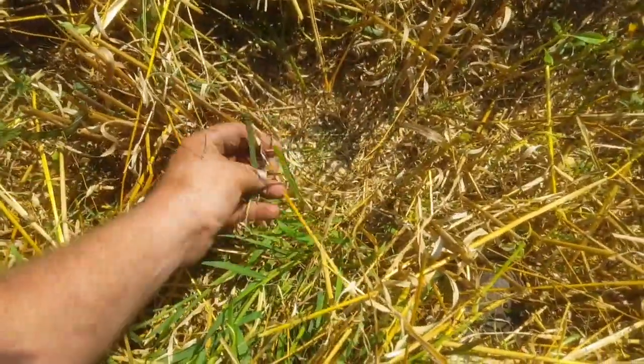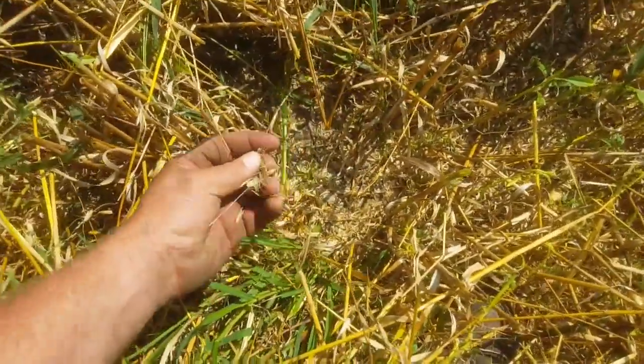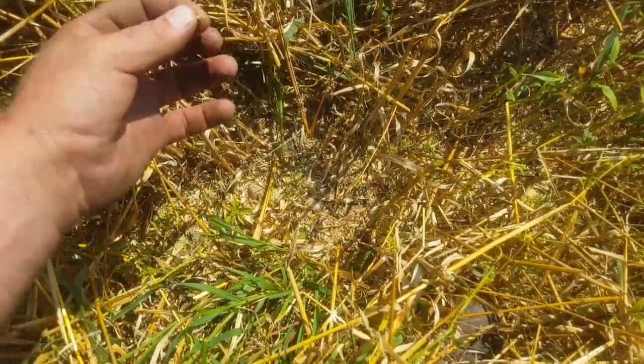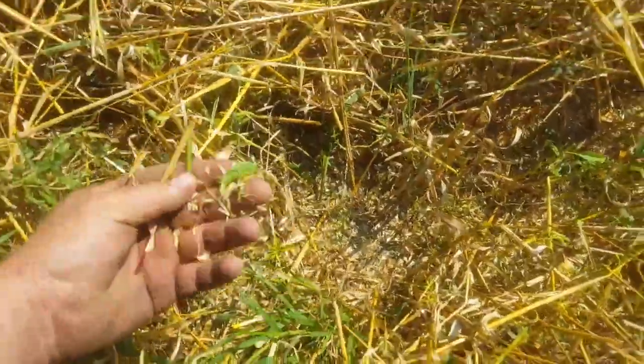I think a chicken would starve out here. I'm not saying that to brag, I'm just saying — I think a chicken would starve. There's one. There's one. That's really good. That is really good.